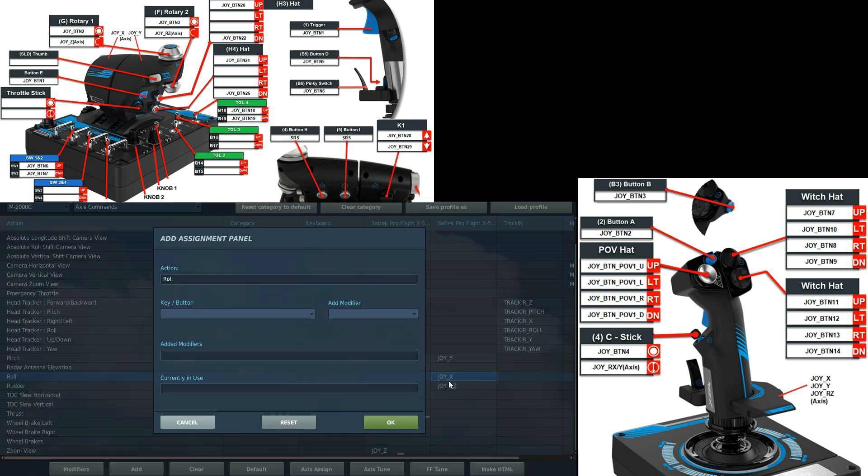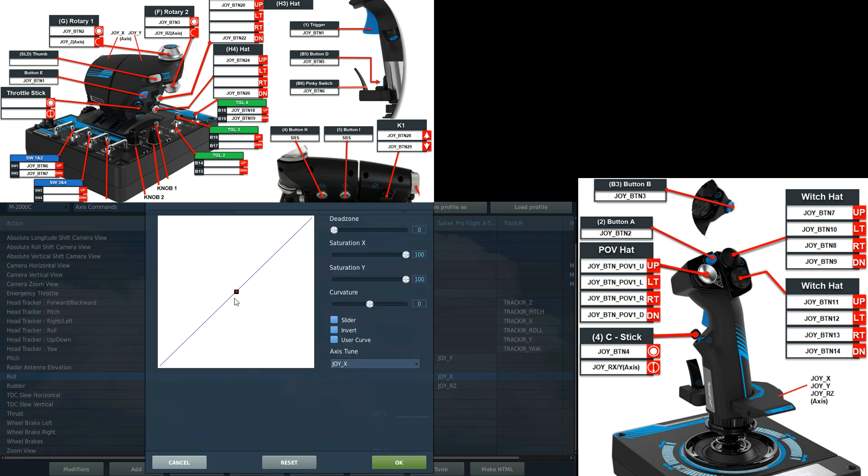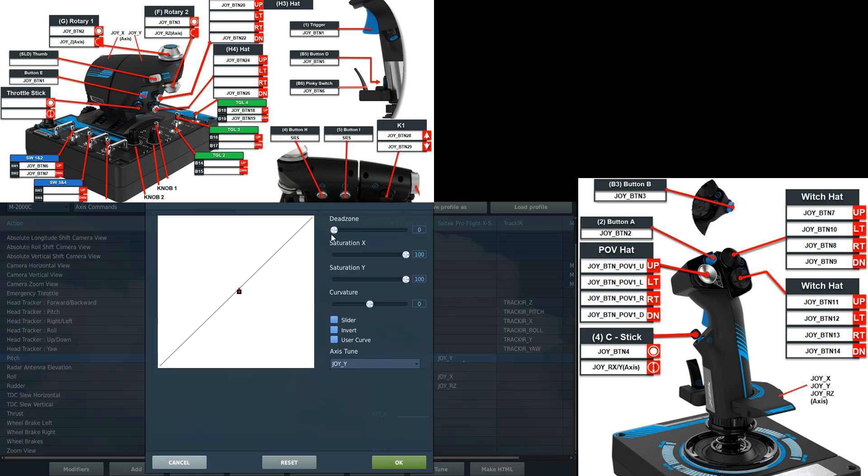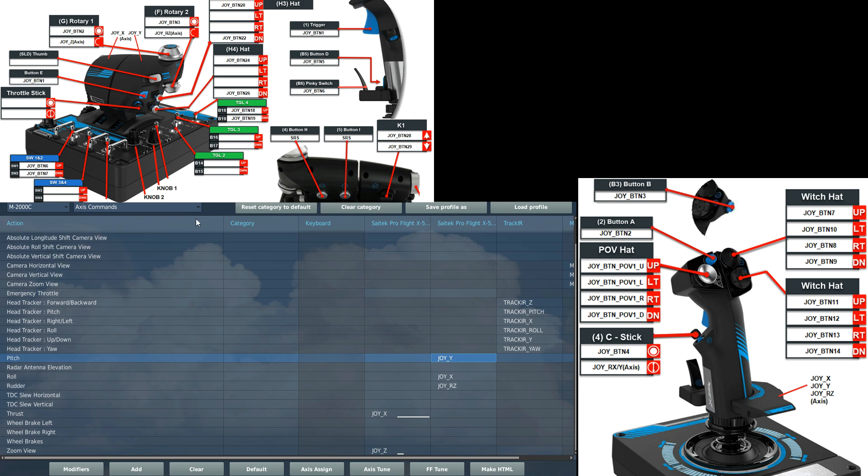Next roll — move the stick left, move it right. Axis tune: doesn't need a dead zone, but I will need a curve — 25. And pitch — move it forwards, move it back. Add a tune, need a little bit of dead zone there just to filter that out, get the curve on there. And that's done — that's the hardest bit done.